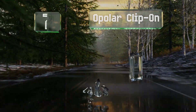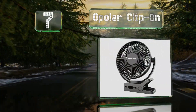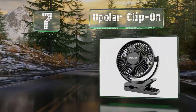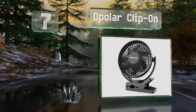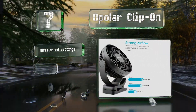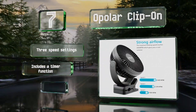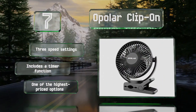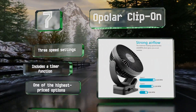At number seven, with its high-capacity battery, you can get up to 48 hours of operation with the Opola clip-on, which is among the largest USB models. Even on its fastest speed, you should get as many as seven and a half hours of use on a single charge. The airflow is impressive — it offers three speed settings and a timer function, but it is one of the highest-priced options.